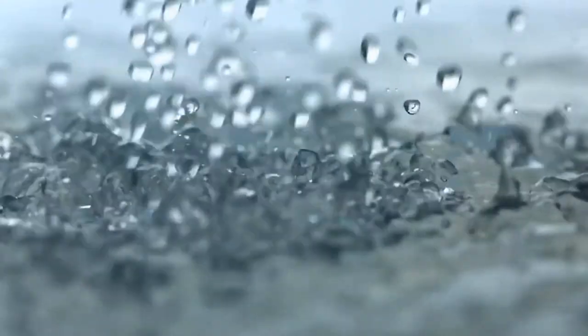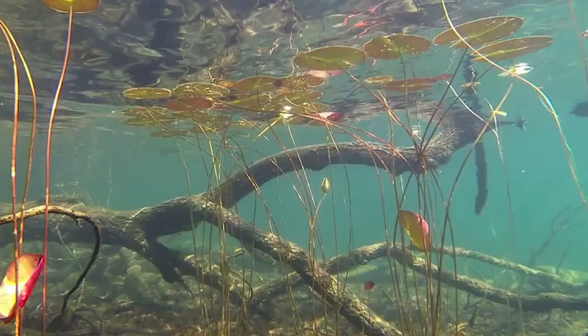Water surface tension is super duper important in science and in everyday life. Water's high surface tension is the reason why rain comes down in spherical droplets. It's the reason why so many plants and animals like the water bugs are able to float on the water surface, which is really important for the ecosystem.